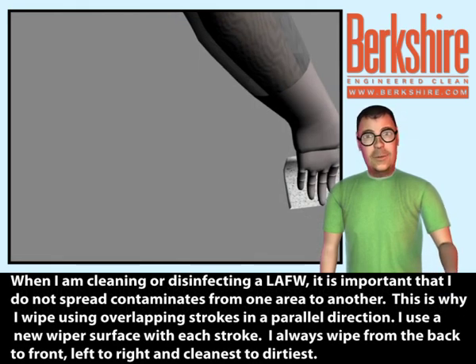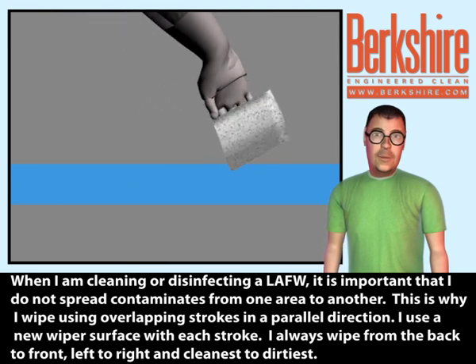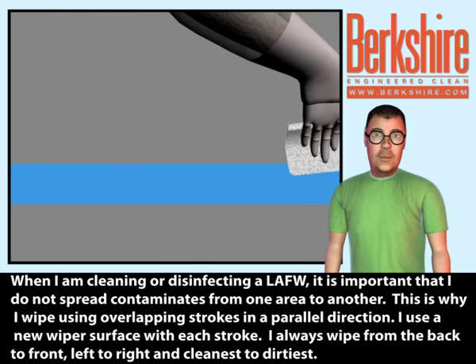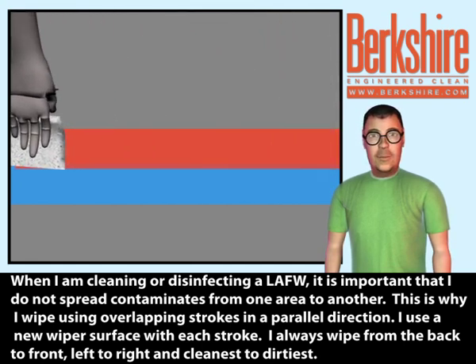When cleaning or disinfecting the LAFW, it is important that I do not spread contaminants from one area to another. This is why I wipe using overlapping strokes in a parallel direction, using a new wiper surface with each stroke. I always wipe from back to front, left to right, and cleanest to dirtiest.